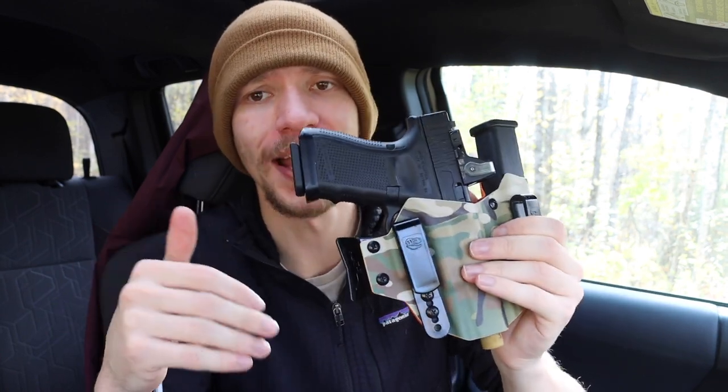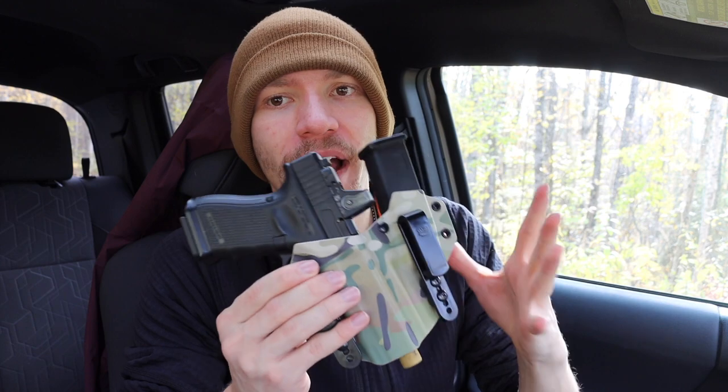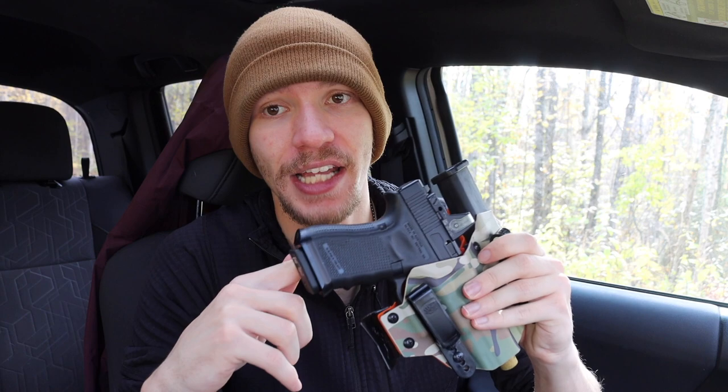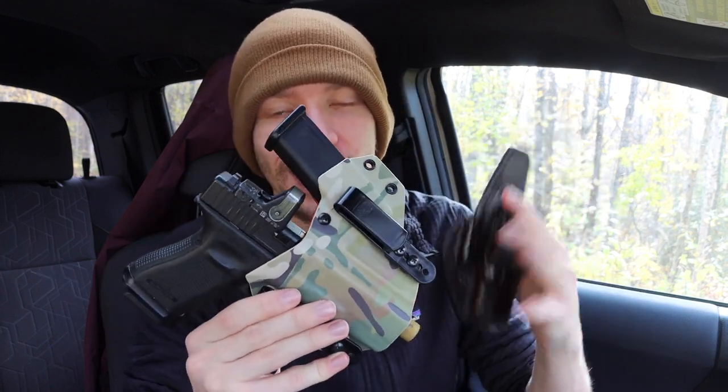On this channel we spend quite a bit of time talking about firearms for EDC. Today I'm going to talk about the primary ways that I carry firearms for EDC — the two primary rigs that I run. I do run a few different firearms, but by and large I'm nominally running the Glock platform, whether it's the 19 or my 19x, and both of these holsters fit both the 19 and 19x.